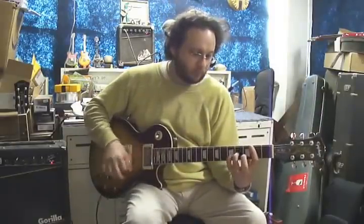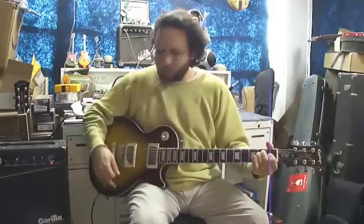Now, the bridge pickup — pull up on the pot, and suddenly we have it in parallel. Notice that it's still quiet, but it's now got a certain twang and spank to it that's similar to almost like the bridge pickup of a Strat. But there's no hum. Listen to the difference in volume — when I put it back in series, you can hear that the volume jumps up. And that's the same that would happen if we split the coils or cut off one of the coils.